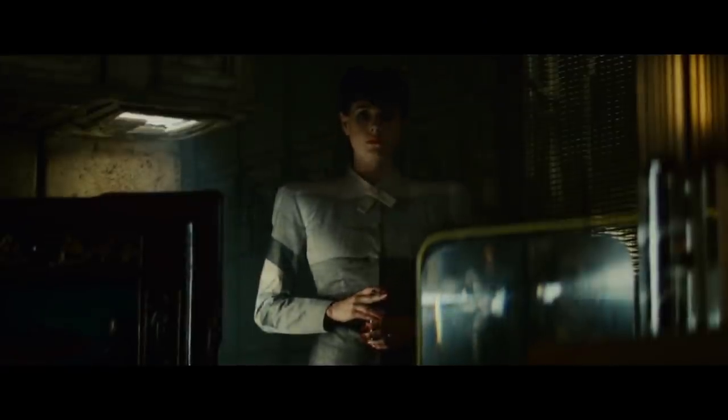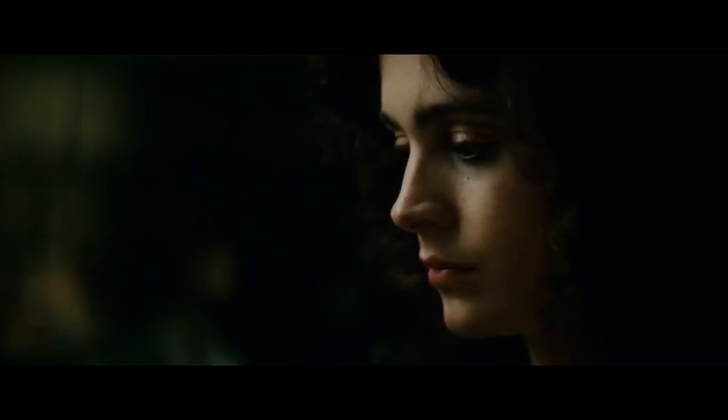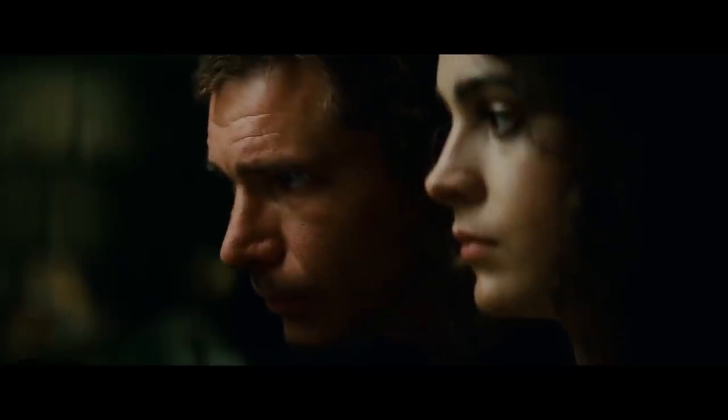Which leaves the question: was Rachel the one and only Nexus 7, or was she a special version that could reproduce? And if Deckard really is a replicant, is he a Nexus 7 too?